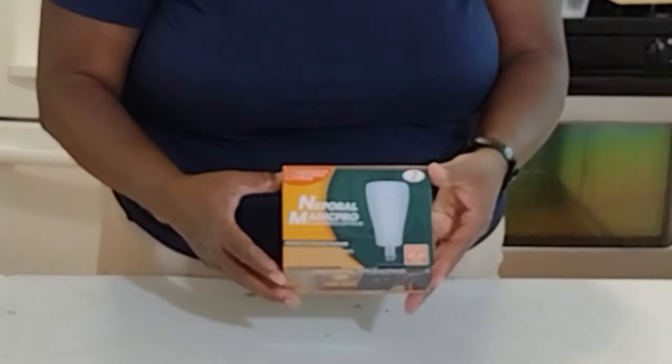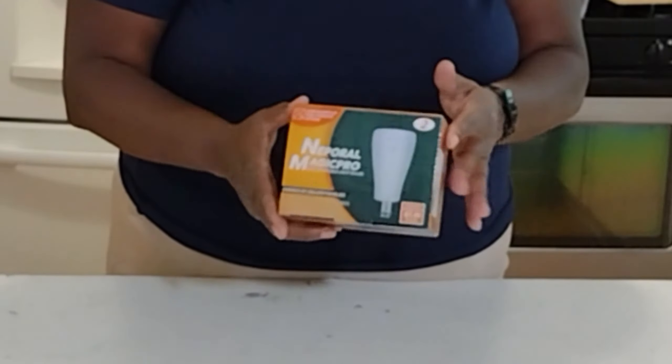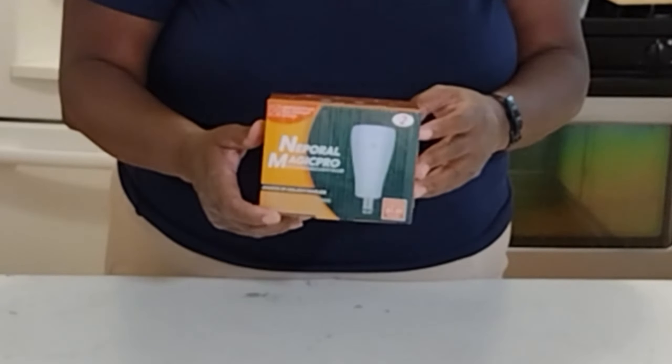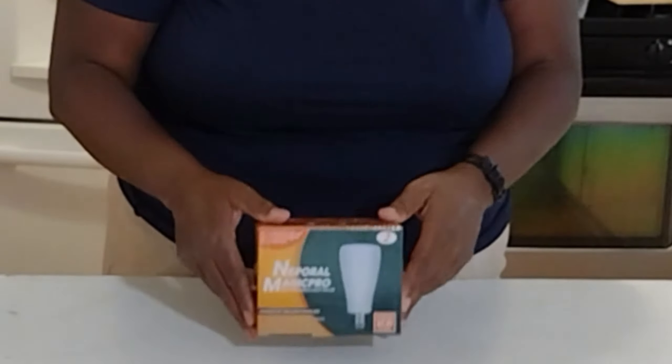This segment is sponsored by Naporo Magic Pro rechargeable light bulbs. They sent me these lights and I'm going to include all of Naporo's information down in the description box. They do sell on Amazon as well, so make sure you check them out and click that link in the description.